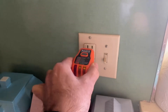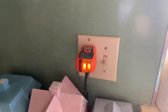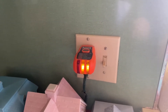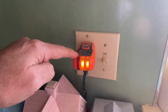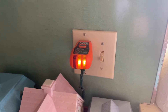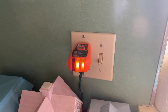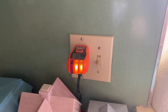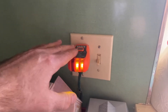Now I'm going to take my transmitter and plug it into the outlet. You can see I have two LED lights on — this is telling me that I have correct wiring. You can tell by the different color codes at the top of the transmitter. It'll tell you if your wiring's correct, if you have a neutral and a hot reversed, or if you don't have a ground set up on that outlet.